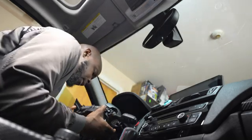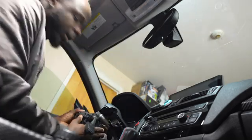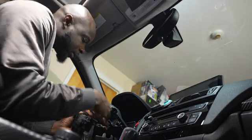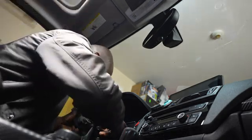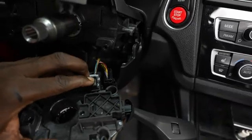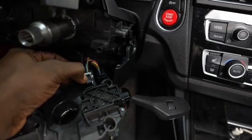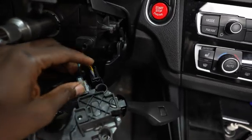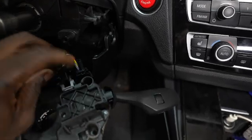This one is out. Now let's remove these cables - these two connectors over here. Press here and then push, and this one will come out.